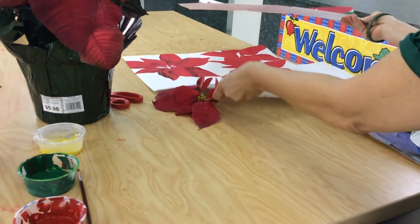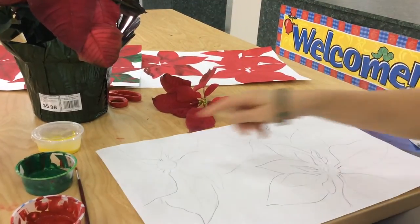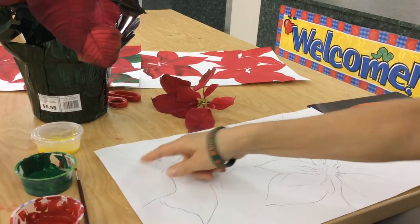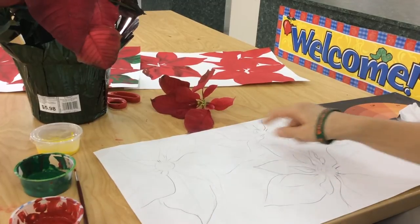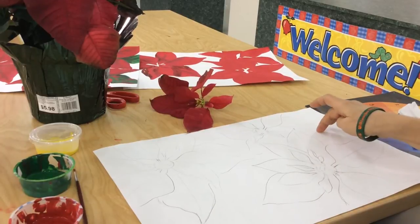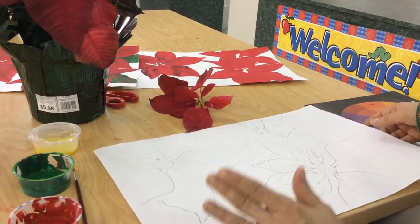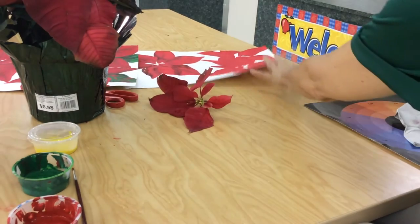Let's begin. The first thing you're going to do is draw out your composition using everything we've learned so far, which is the rule of thirds. Consider your hot points on the paper and make a nice composition. Also keep in mind your negative space and your positive space, making sure it creates great balance and both spaces are interesting.